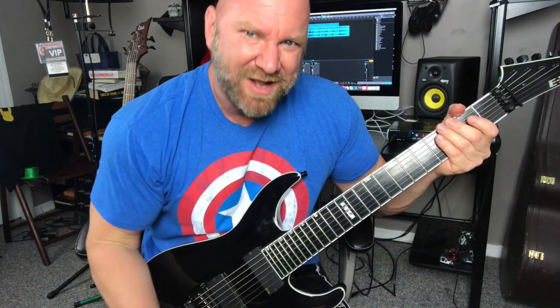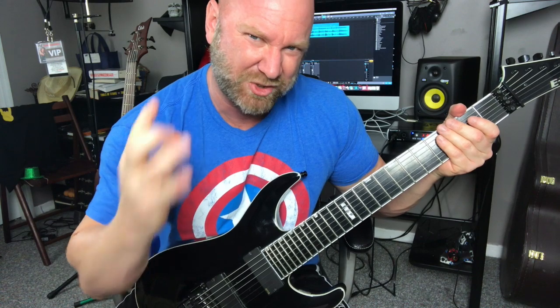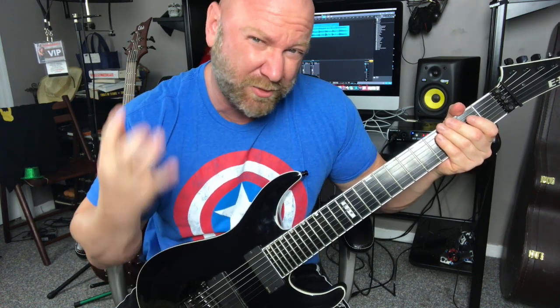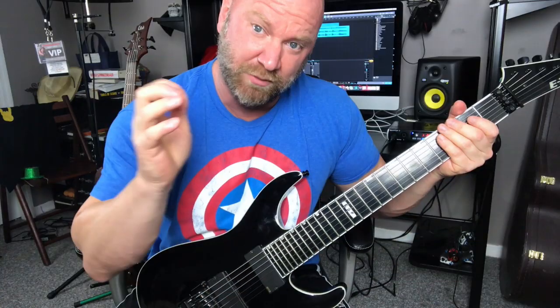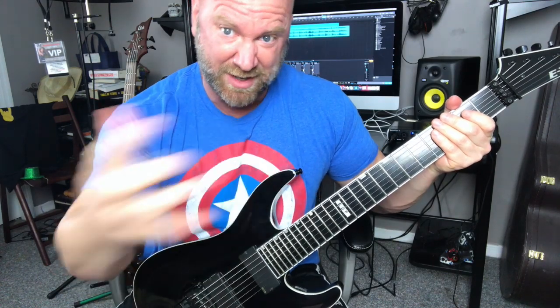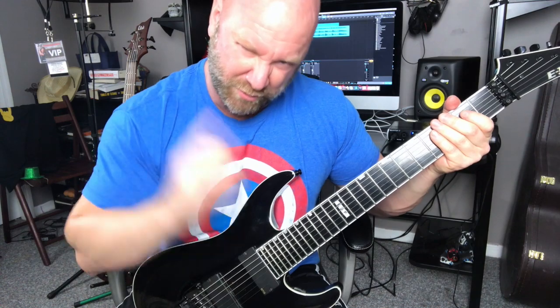All right guys, so the first riff that we're going to learn, which you just heard, is really based on a classic style of thrash metal playing — it's kind of like the foundation of thrash metal music. We've got some palm muting, and then we're moving around some power chords. Here's the riff. I'm going to play it for you by itself without the music, and then I'm going to break it down note for note, and we will learn how to play it.